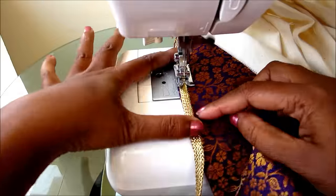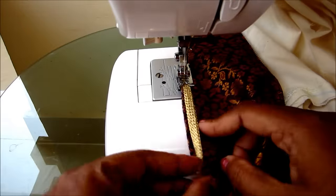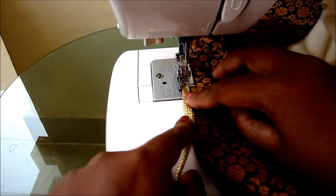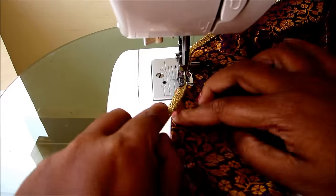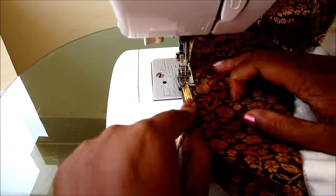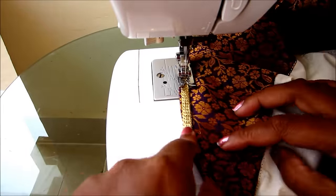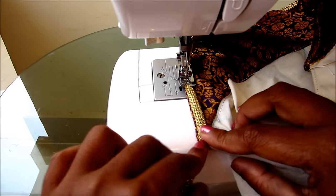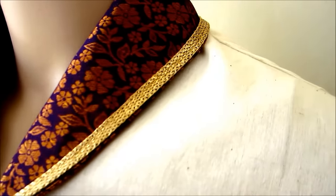Instead of narrow in the center front you can make it broader — it's completely depending upon the pattern you require. I'm almost done with this shawl collar neckline. Get ready to watch the complete outcome — it's really turned out pretty well, highlighted with the border lace.